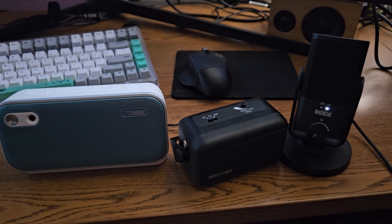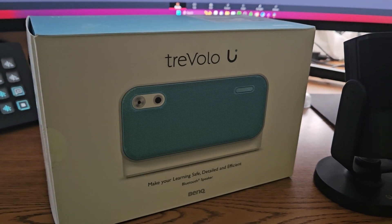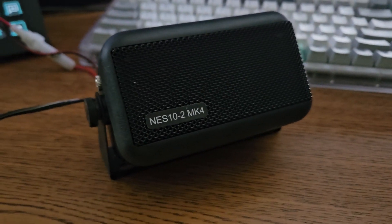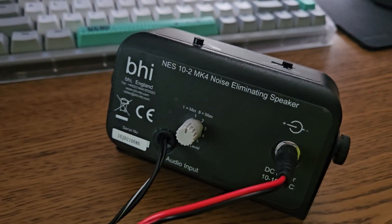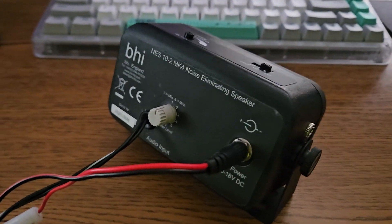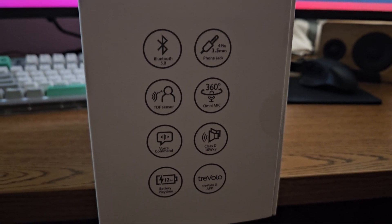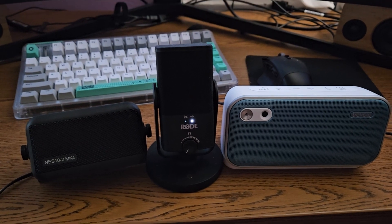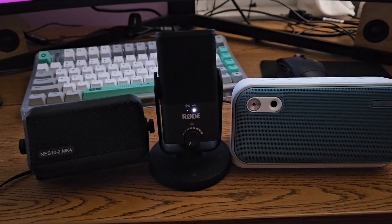If you want to hear a direct comparison, you really have to hear them in person. Full disclosure, BenQ did send me the Trevelo. I paid for the Nest 10-2 MK4 with my own money. I'm trying to show you accurately what the difference between the two noise-canceling algorithms are. The Trevelo has a few other features, such as acting as a plain Bluetooth speaker with a built-in microphone, and it's designed to focus on clear, human voice production — seemingly more for video conferencing. But we wanted to test it in a radio application to see how it performs.